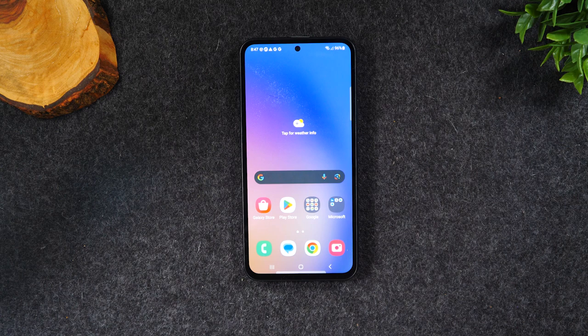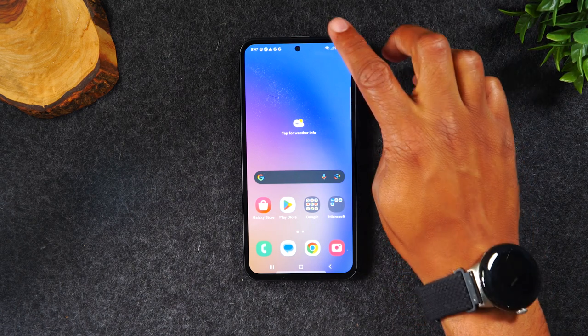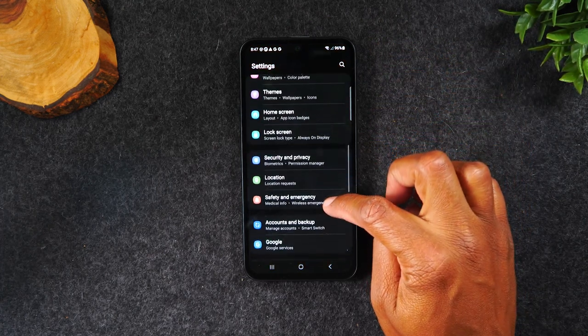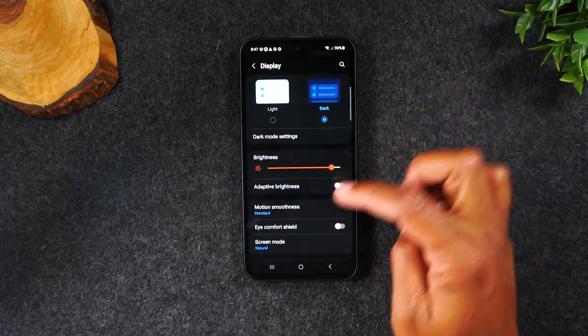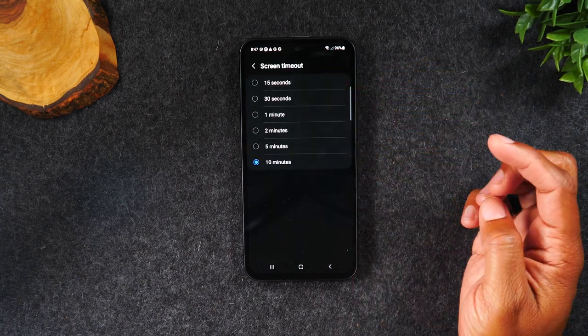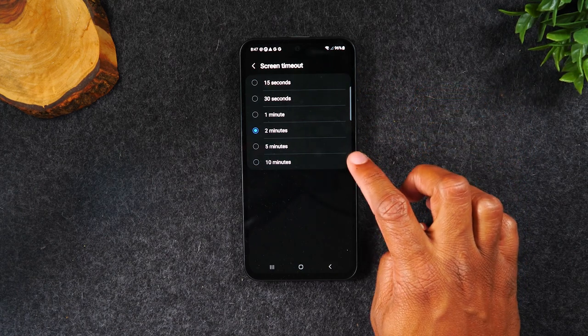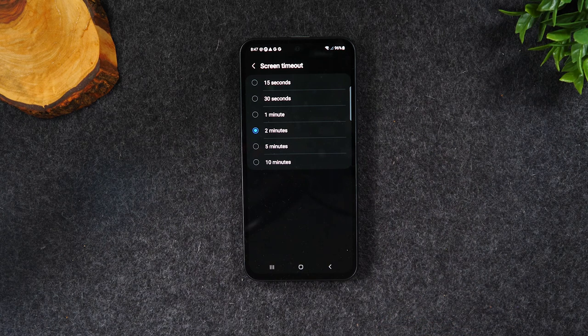For the next tip, I want to show you how to keep your screen on longer. You'll notice your screen is going to go off pretty quickly — if you don't touch the screen every 15 seconds, it's going to turn off. So swipe down from the top of the screen, go to the settings wheel, go to the Display section, swipe up, go to Screen Timeout, and set this to two minutes. Two minutes is really the sweet spot.